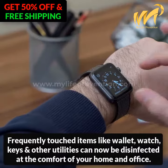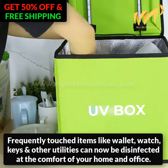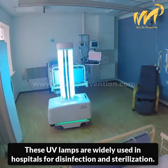Frequently touched items like wallet, watch, keys, and other utilities can now be disinfected at the comfort of your home and office. These UV lamps are widely used in hospitals for disinfection and sterilization.